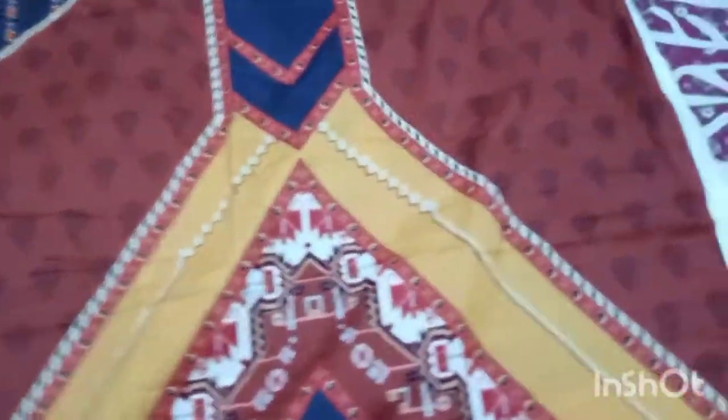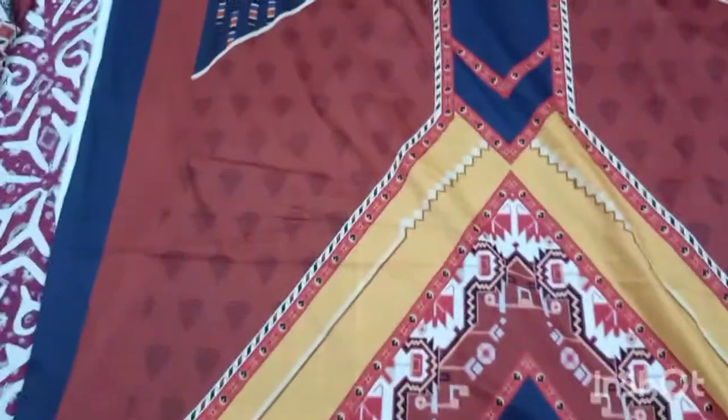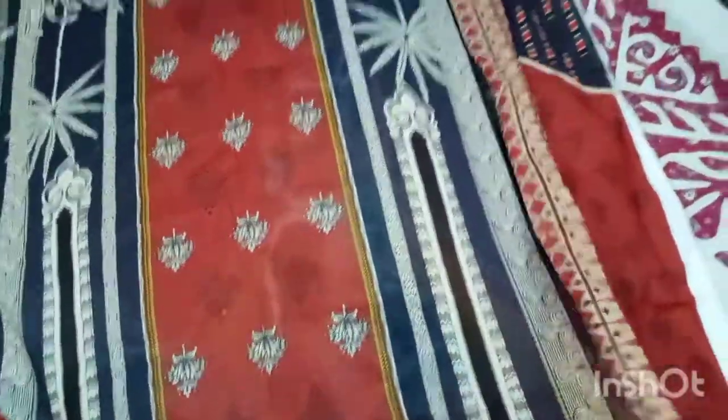Its color is very nice. With it, it has an oiled lawn dupatta. This is the oiled lawn dupatta — check it out.